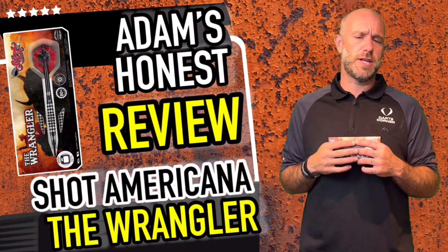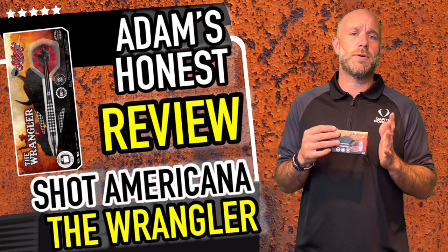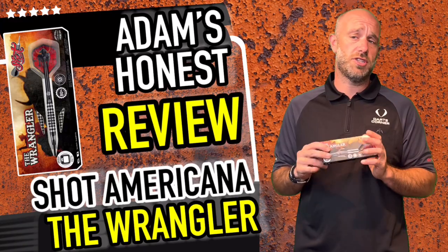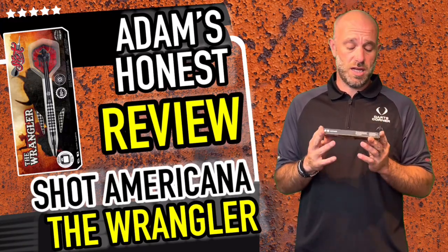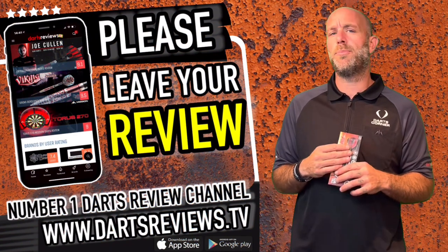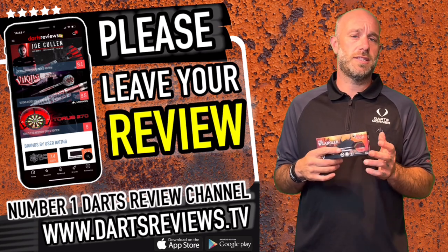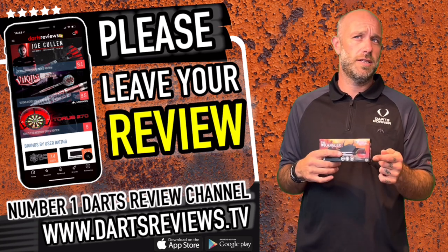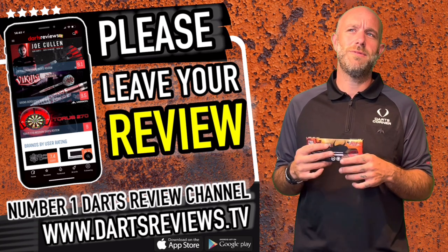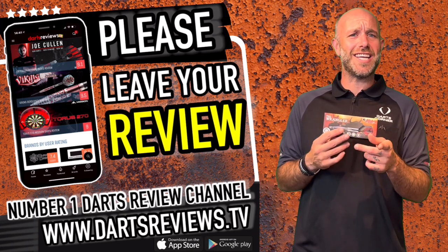On price — yes it might be £20 more than some other darts, but it might be £30–£40 less than some others. It's all about what you guys want. There's also a lifetime barrel guarantee on all Shot stuff, which is great. If you've got a set and love them — or couldn't get on with them — please leave your reviews at www.dartsreviews.tv, or download the app on Google Play or the iPhone store. Turn your notifications on, subscribe to the channel, leave a like and a comment — see you soon!